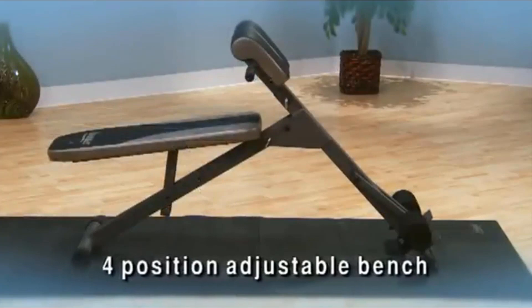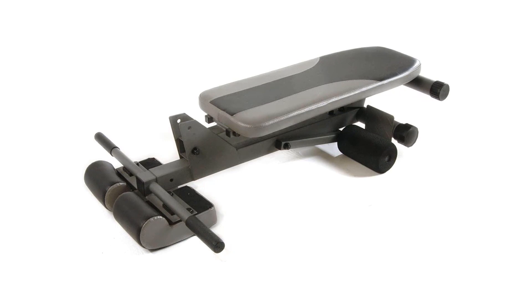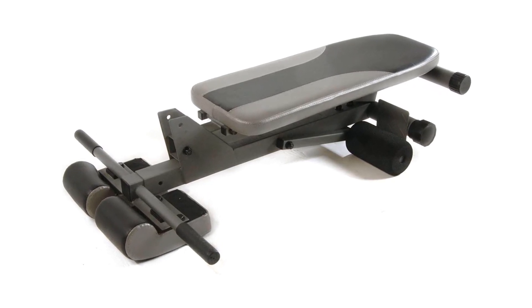Besides the abdomen, this quality piece lets you work out your legs, arms, and back. A truly multifunction piece that is durable and worth the while.